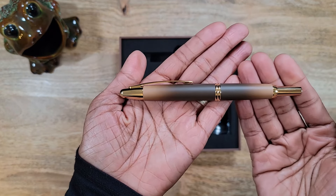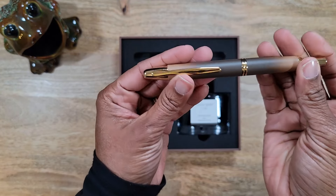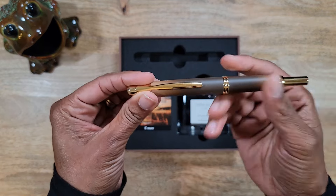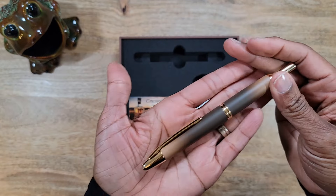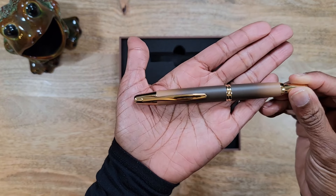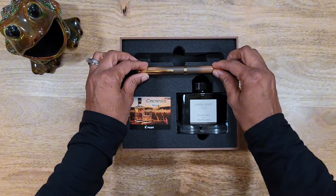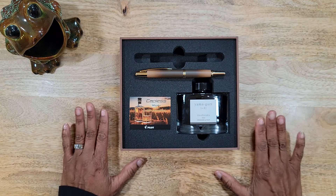This is an ombré and it goes from a deep brown to a light brown, and it has gold accents and a gold clip. Nothing is different about this pen from any other Pilot Capless or Vanishing Point — only the color. I just could not get past the color. If you are a brown pen person like me, then this was just a must-have, and I was so excited that I was able to snag one. I did get this in an extra fine.